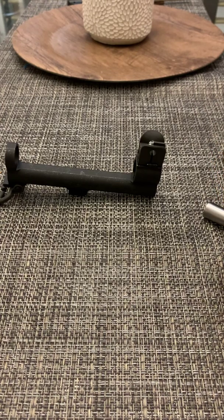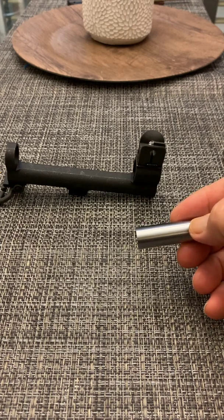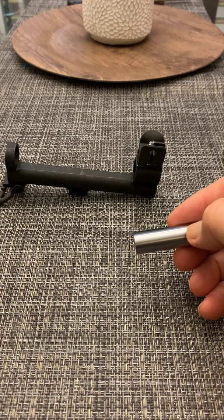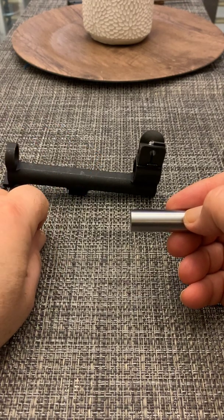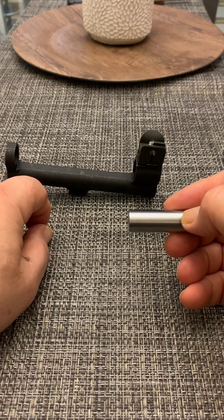Now, the next gauge is 0.532 thousandths. This easily enters past the power stroke area and may enter all the way to the halfway point of the gauge, or one inch from the cylinder face. This is the no-go gauge at 0.532. The gauge should not enter the power stroke area — you should feel a solid stop as it reaches the ring.